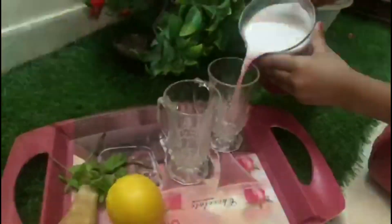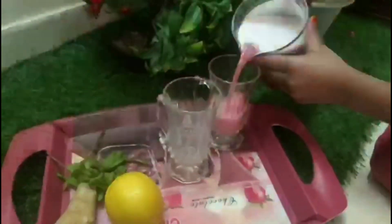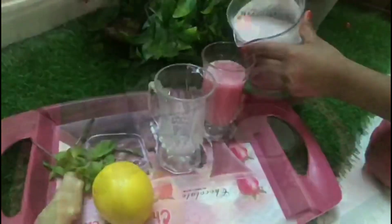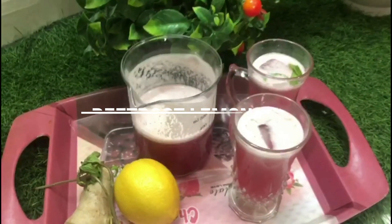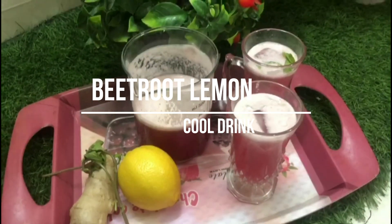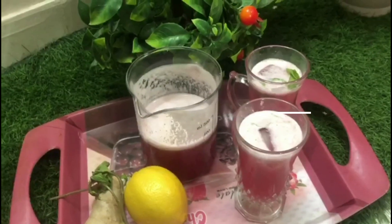Hello, Assalamualaikum! Welcome back! Today we have a simple recipe — a lemon drink where the juice is added to the beetroot.